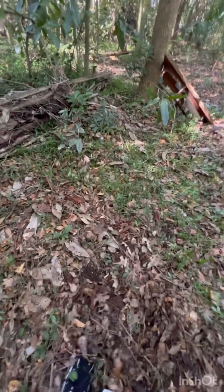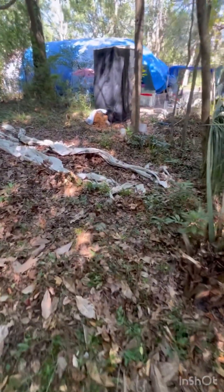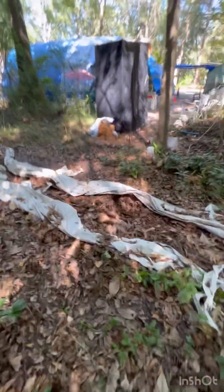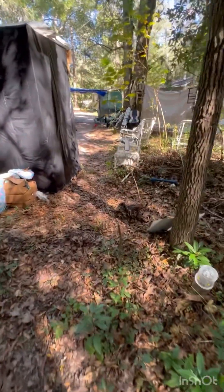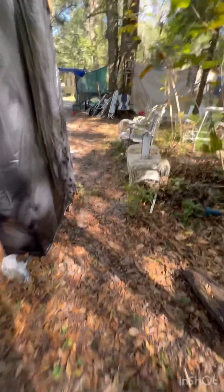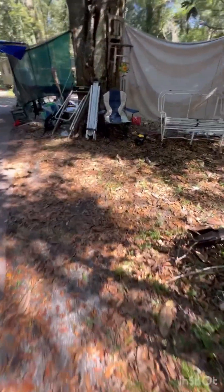I'm going to kick this stump out. My yard goes way, way back so it's going to take a little while. But yeah, that's the beginning and then this is going to be the end.